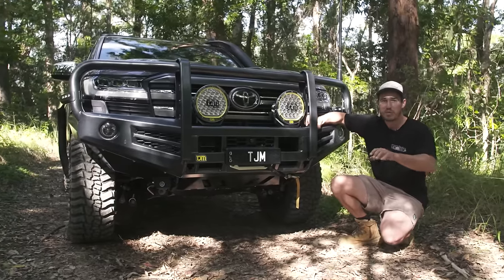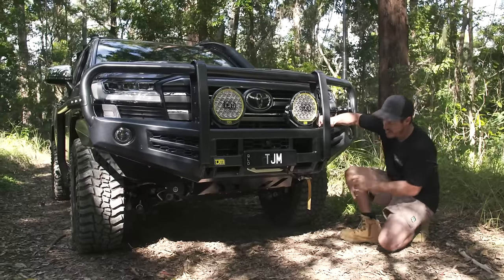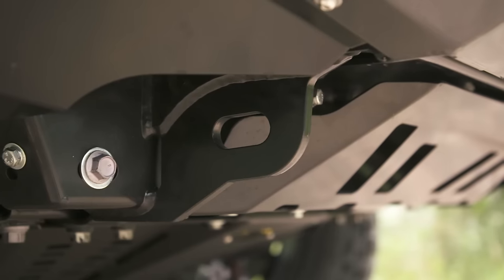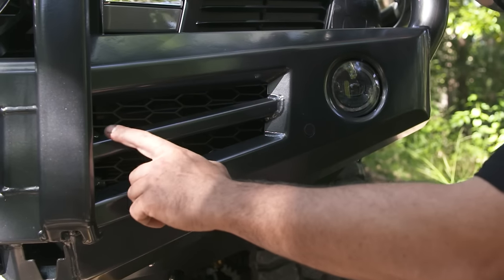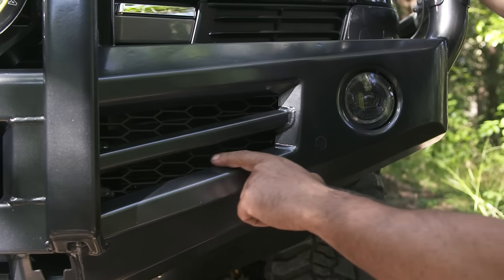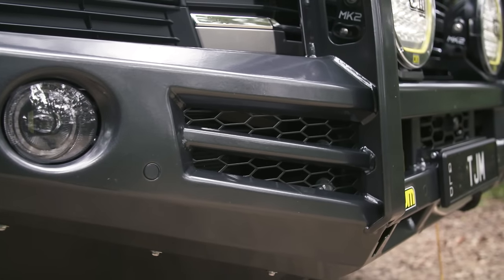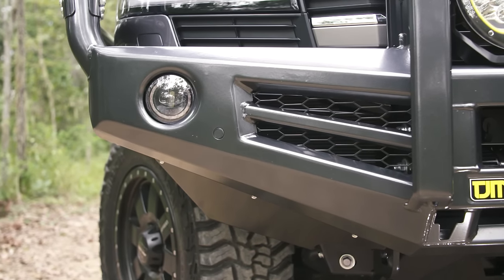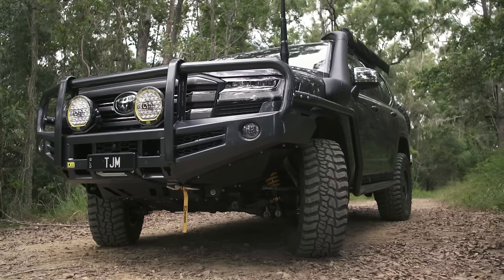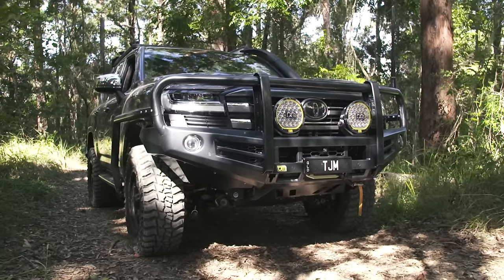There are a couple of cool things I'd like to draw your attention to, because it's a really well-designed bar. Not only does it look good, but it's been tested and developed right here in Australia. One thing that I think is very impressive - underneath it's actually got two recovery points and they're rated to eight tonne. One thing you might not know about the 300s: they have a water-to-air intercooler which requires airflow from the front passenger and driver's side of the big 300's grille. TJM have actually designed the bar to allow for a heap of air to flow to the intercooler, which is super clever.